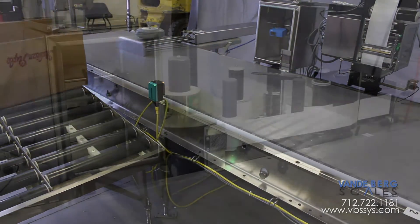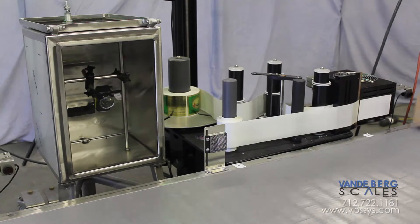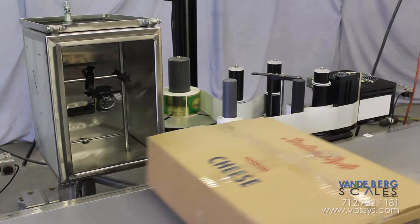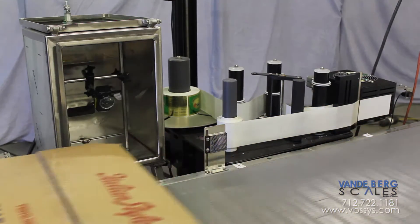A properly taped box moves onto the labeling conveyor where several actions occur. First, a pre-printed or branding label is applied to the side. A label checking scanner then takes a picture to ensure the label is present.